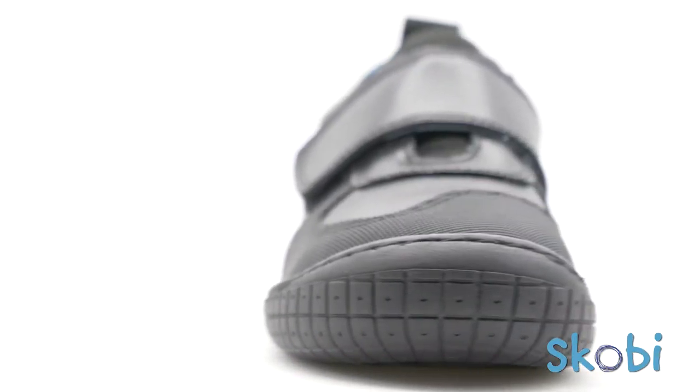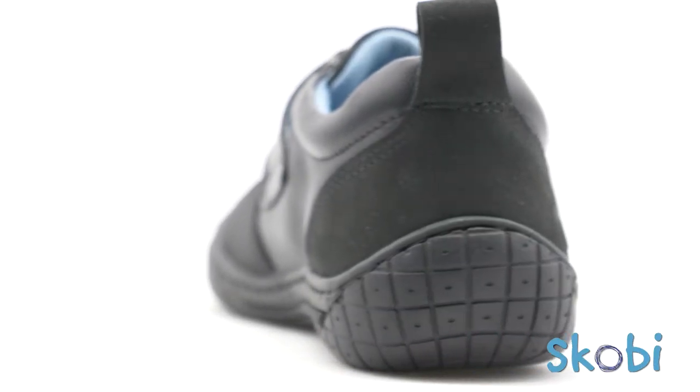Both styles are designed to suit a standard Australian foot type, so they have plenty of depth and an insole that can be removed if required.